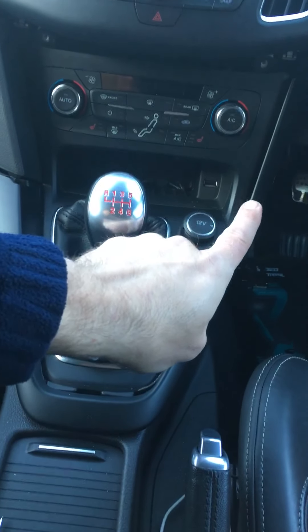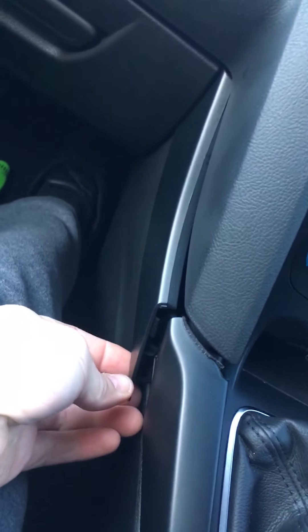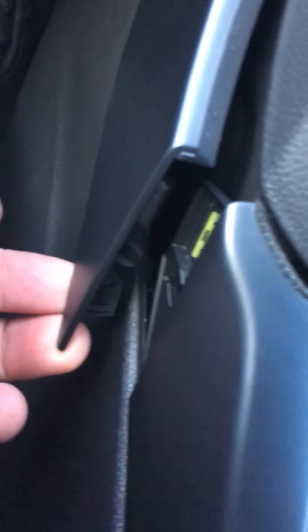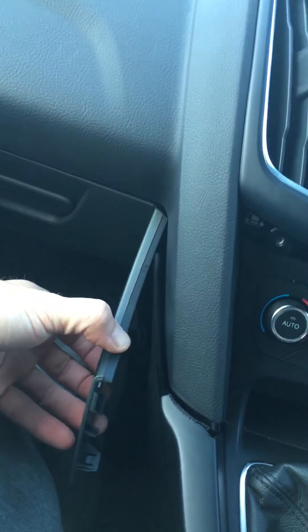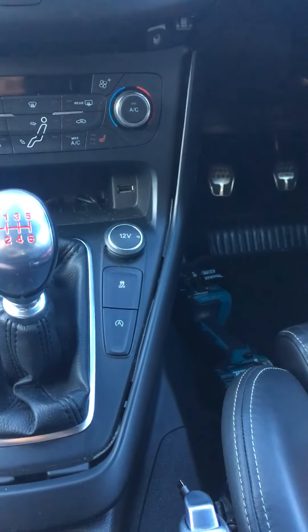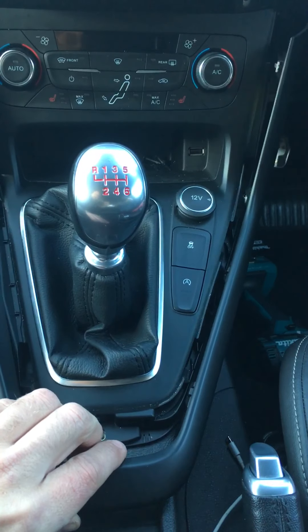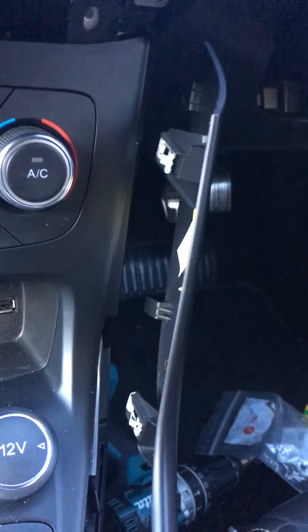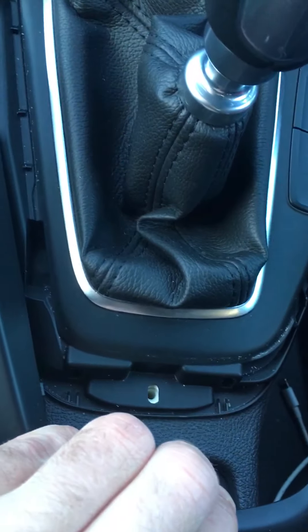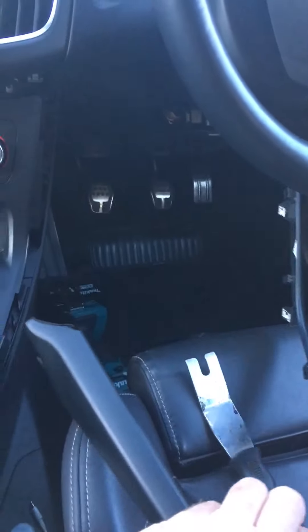The second bit is this surround - it comes down from this side, round and up. Now to get that out, you just need to pop this trim here outwards. It's on clips that go into it, as you can see. So just pop it outwards. Once it's out, you can slide it forward and it just comes out. This surround here will now come out. What it needs to do is come upwards at the bottom and kind of forwards at the same time. It's a bit of a pain. You can see the clips up there - they face forwards, and the clips underneath. So then this comes out the way.